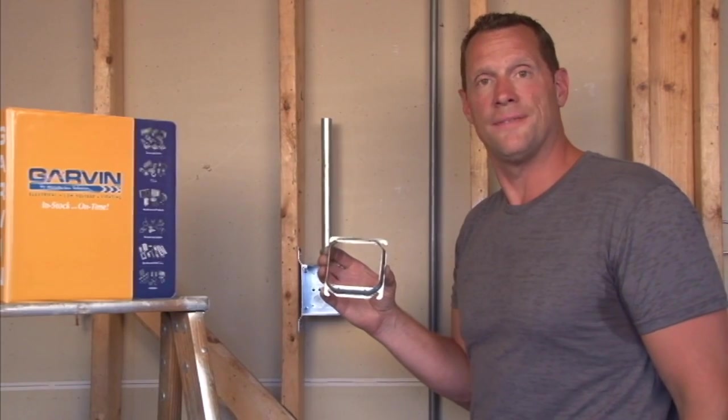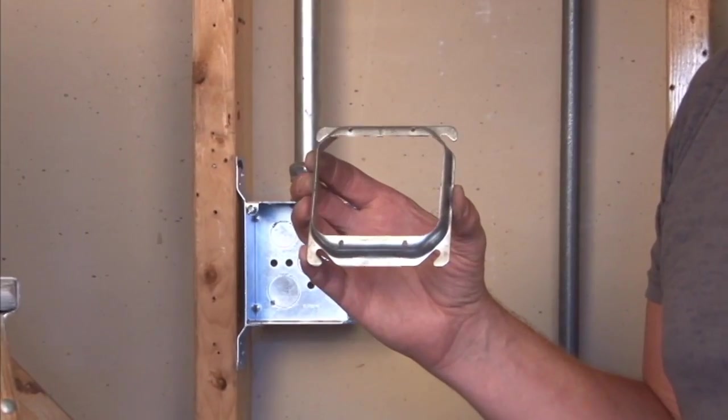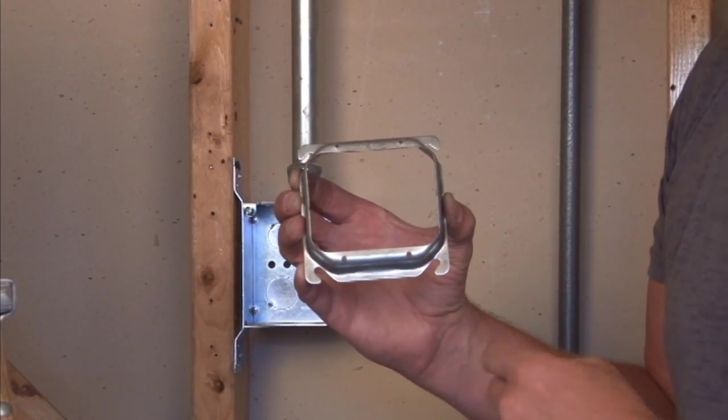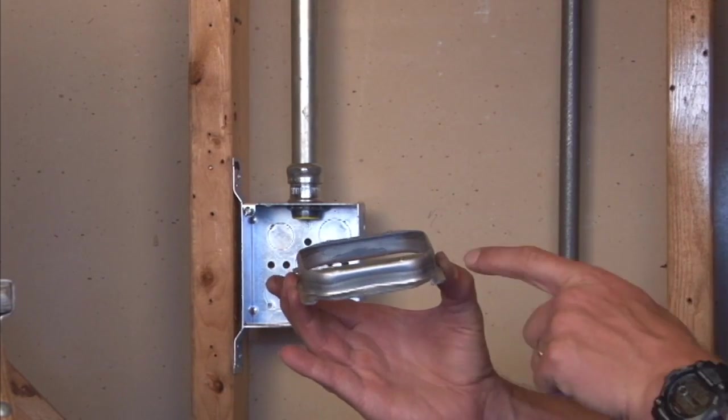Part number 52C-18-5/8 is a 4-inch square, 2-gang plaster ring, which means it will take two electrical devices or switches. This particular model is raised 5/8 inch off the finished wall depth.